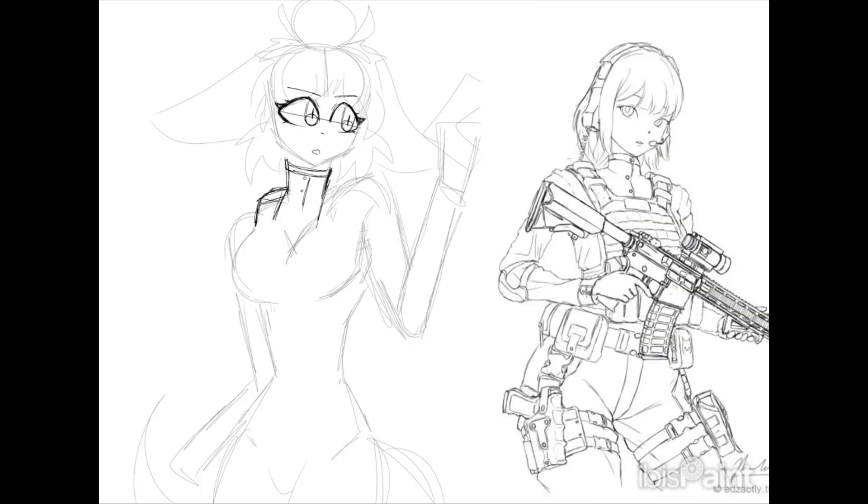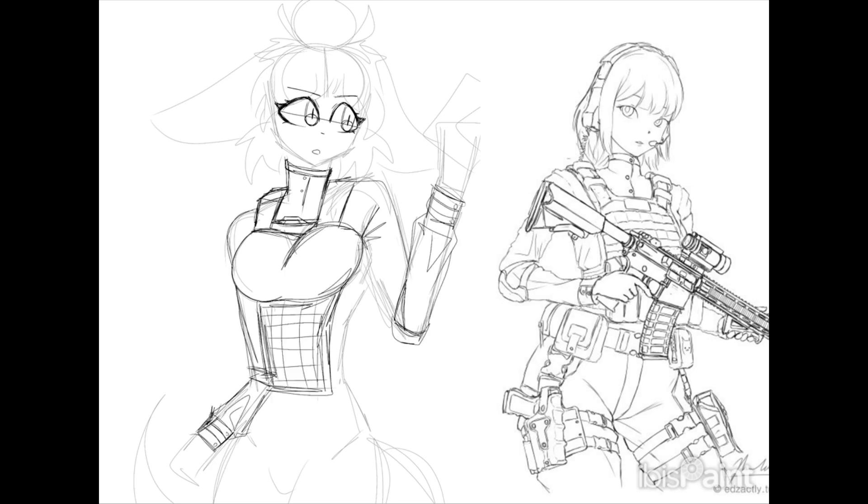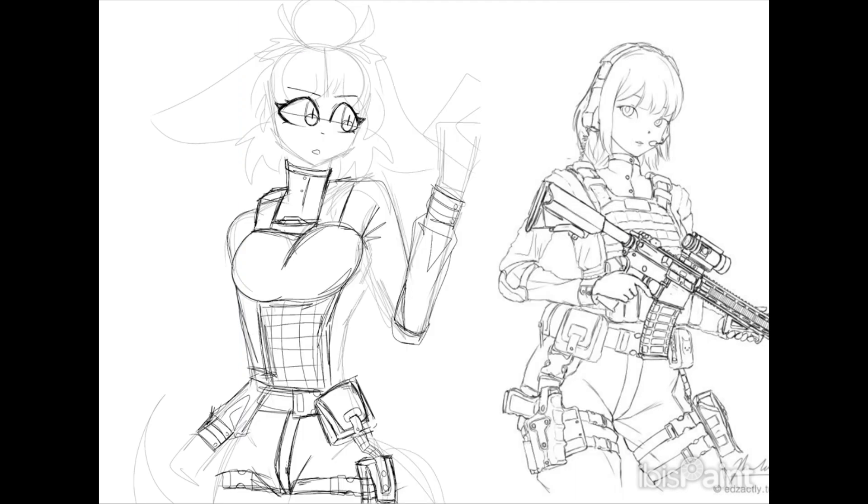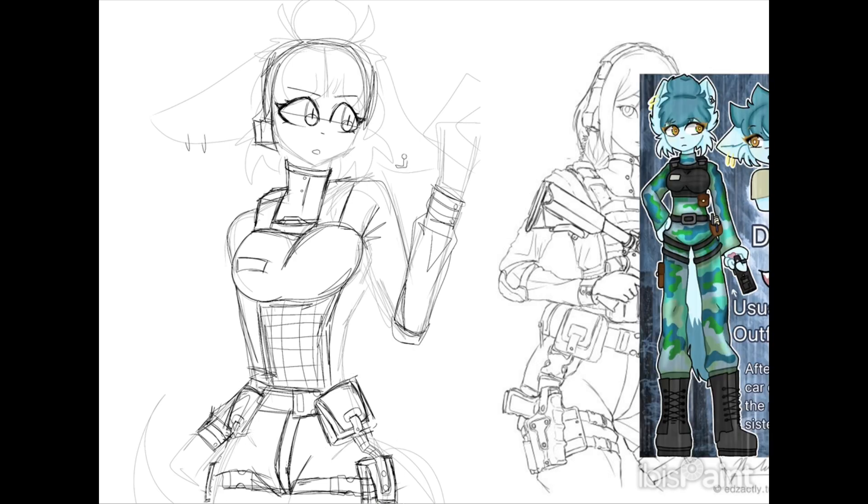I was scrolling through my gallery on IbisPaint and I asked myself what was the first drawing I drew last year. Now it's 2024, so it was the first drawing I drew in 2023, and I found out it was this drawing of Dakota — a character sheet of her — and I really liked it.